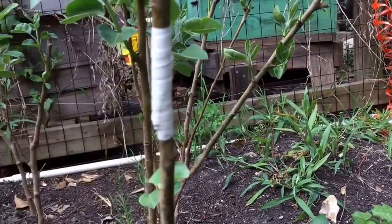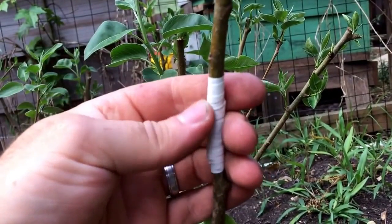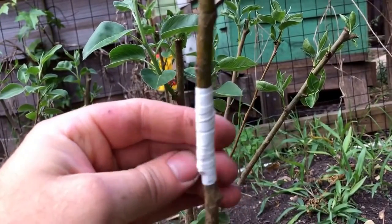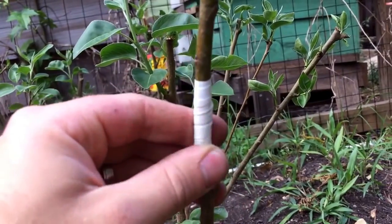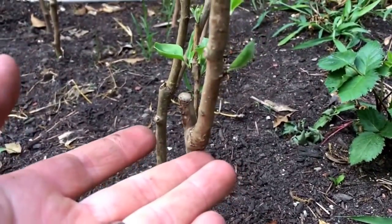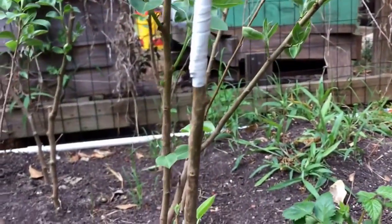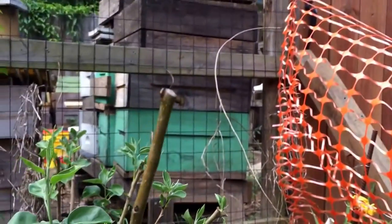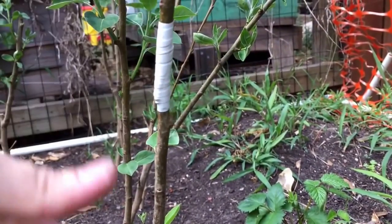It looks just like an electrical connection, which is fitting because we're using electrical tape. Make it good and snug but not so tight you're gonna hurt the plant. Electrical tape works well because it has a little stretch to it — if the plant tries to grow it won't restrict it. You want to make your graft low on the tree so when you plant it it's down low to the ground. For this rootstock it doesn't really matter since I'll never prune below this point anyway.